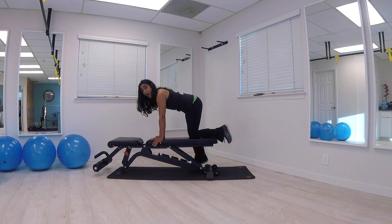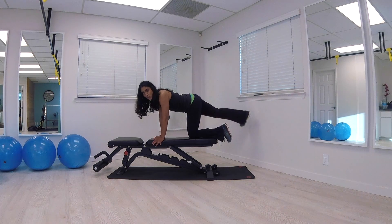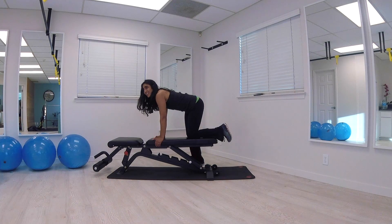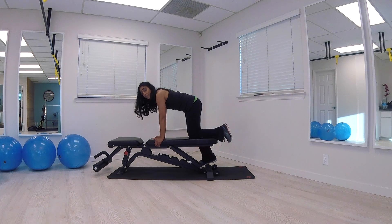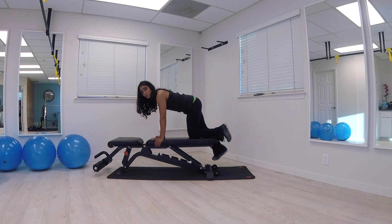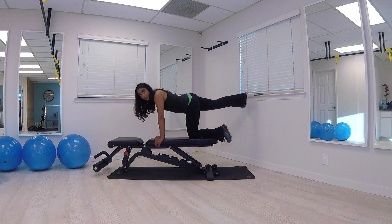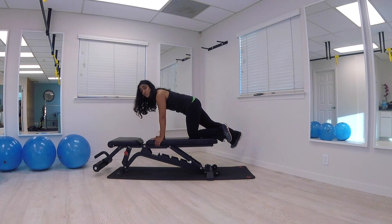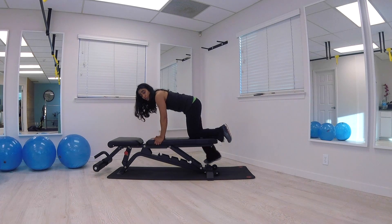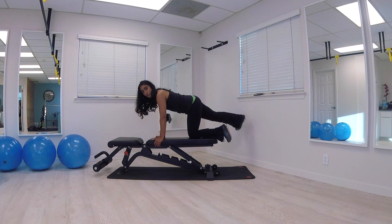Why do I work glutes so much? They're one of the powerhouses in movement, along with the abs. They stabilize our pelvis, help our low back, stabilize our knee joint, and provide hip stability. We walk, run, and stand with them. The gluteus muscle group has three muscles, which is why I'm specific about where you feel each movement. If you're thinking 'Nisha, please stop talking, my hip is burning' — that's exactly why I'm talking, to distract you while keeping your form.